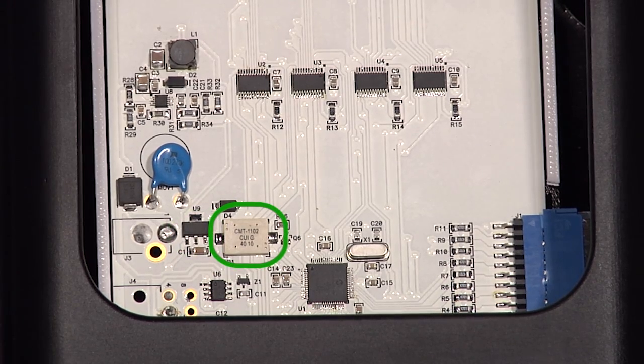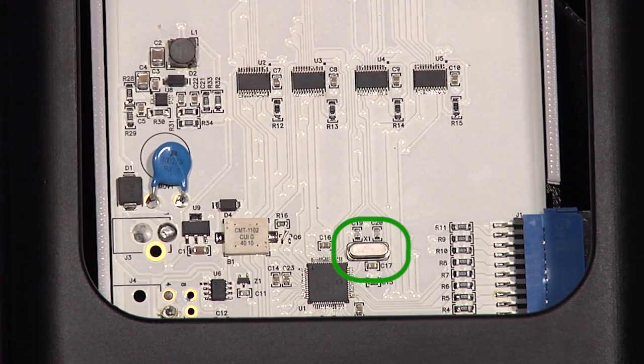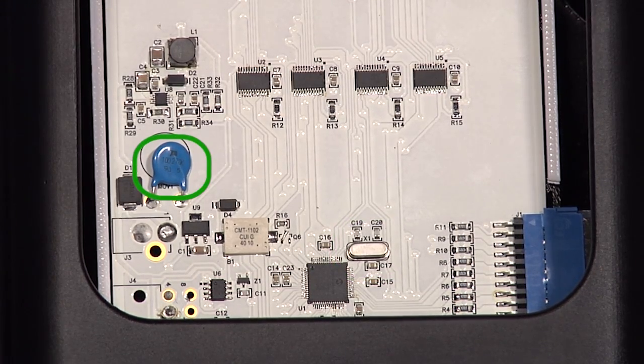We have a piezo on the circuit board for the audio tone. We have a crystal on the board because we have CAN communications. We have transient protection MOVs on the battery line and on the CAN high and low lines.